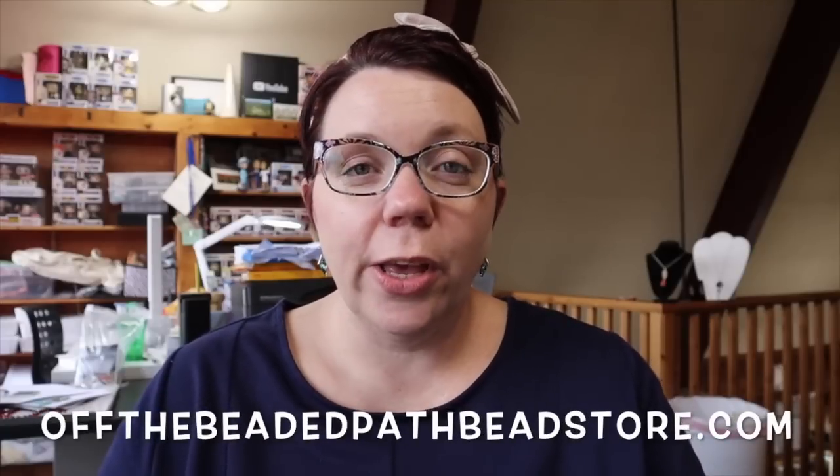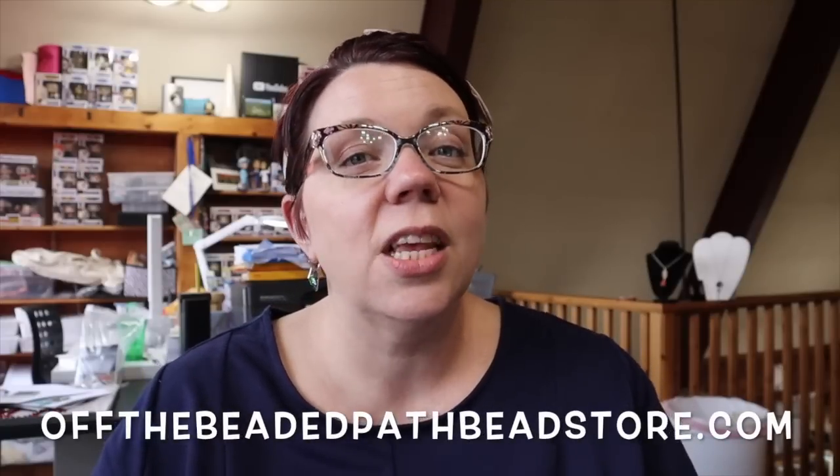Hey there! My name is Kelly Dell with Off The Beaded Path and this is your Must Know Monday for Monday, January 27, 2020. So last week I showed you how to make this really simple burst-on ring. Today I want to show you how to make a pair of earrings to go with the ring. So let's go ahead and see what we need to get started.